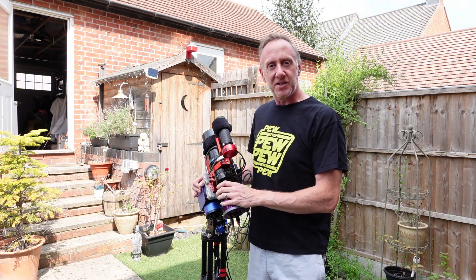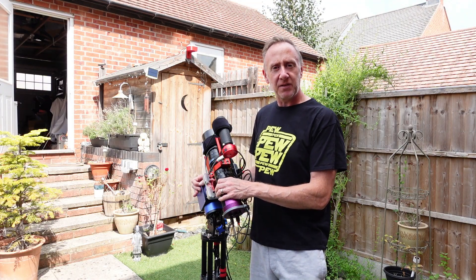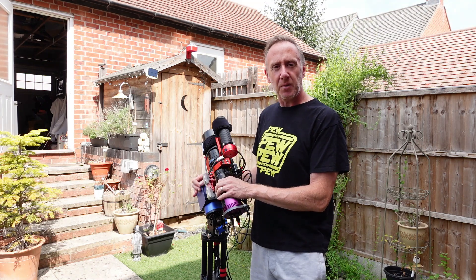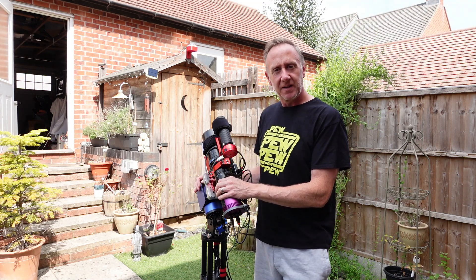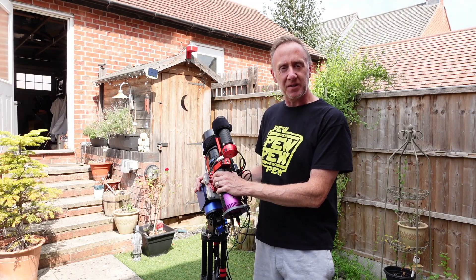Hi and welcome back to the channel. For those of you who are new here, welcome. I hope you enjoyed the content and if you do please put a like and subscribe — it would be really appreciated. And for those of you who have come back, welcome back. Glad to see you back and enjoy the content.